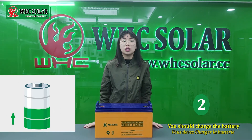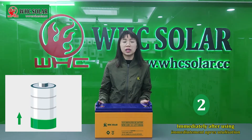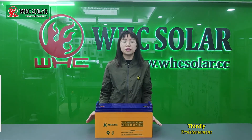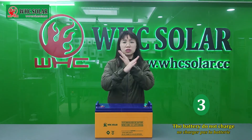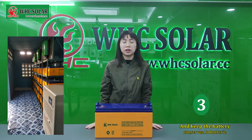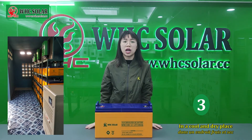Secondly, you should charge the battery immediately after using it. Thirdly, do not charge in a sealed container, and keep the battery in a cool and dry place.